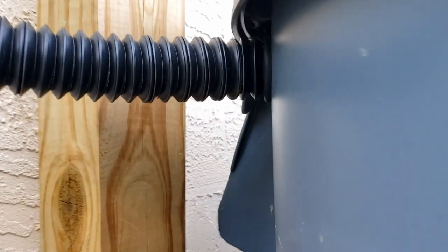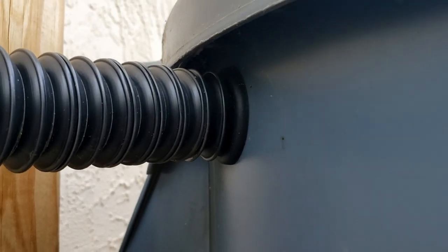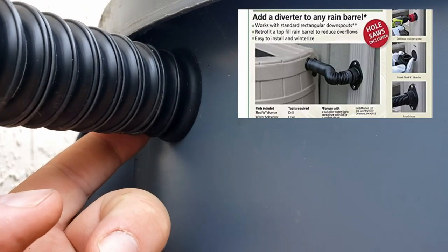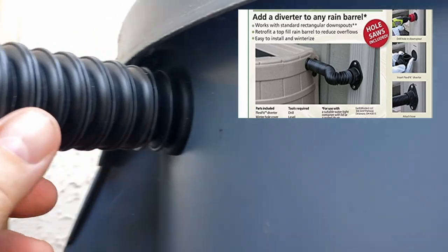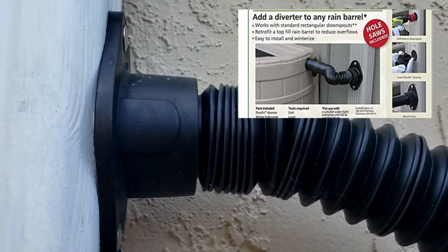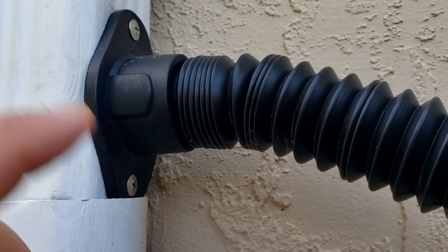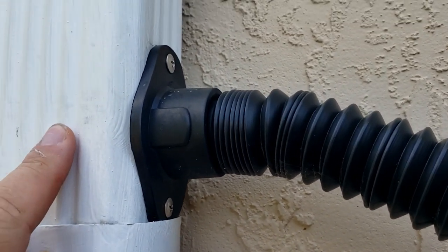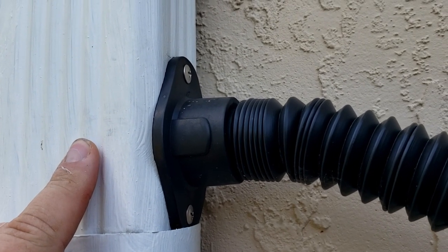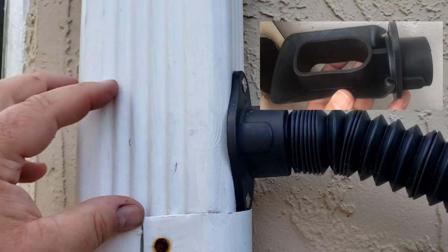This next piece is a universal hose diverter kit. It diverts water out of the downspout and into your trash can — or into a standard rain barrel. You can add this diverter to any rain barrel; it comes with the hole saws and it's a really good kit. There's a link in the description for all this stuff, and if you buy it through our link we do get a small commission, which helps keep the channel going.